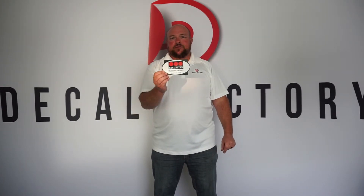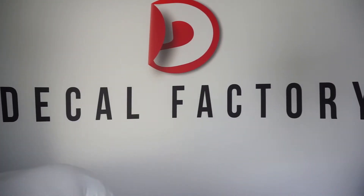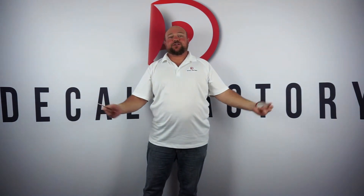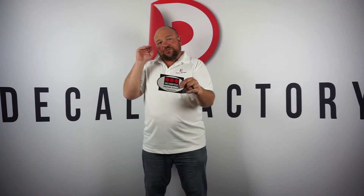Now we're going to hold it straight on and she's going to move the light source somewhere other than your position. You can see the decal is illuminated, but it doesn't look reflective like it used to. Now she's holding the light back to the source — and you can see it's reflective again. Pretty cool, right? That's how reflectivity works.